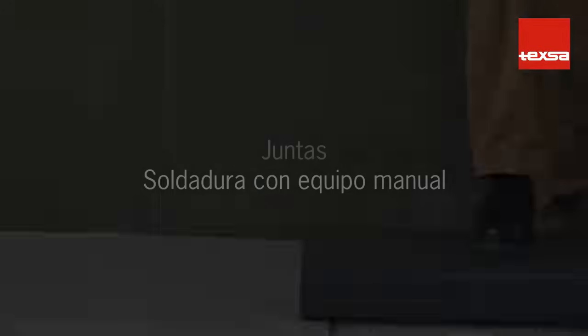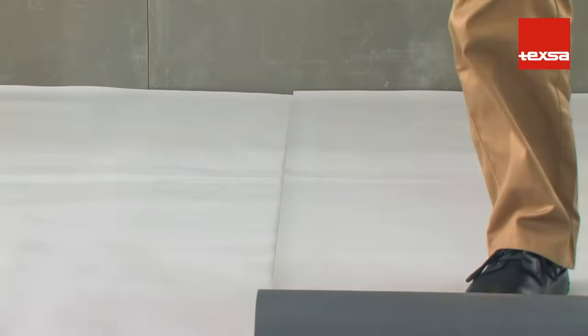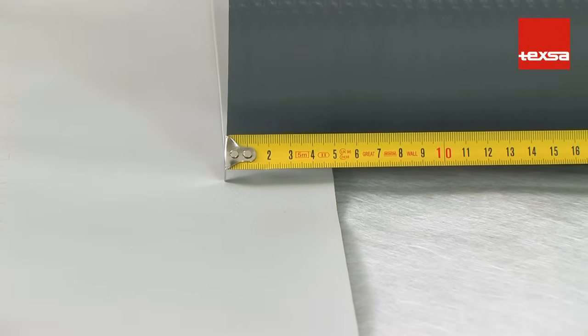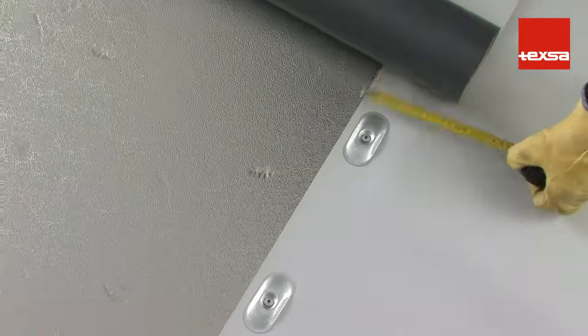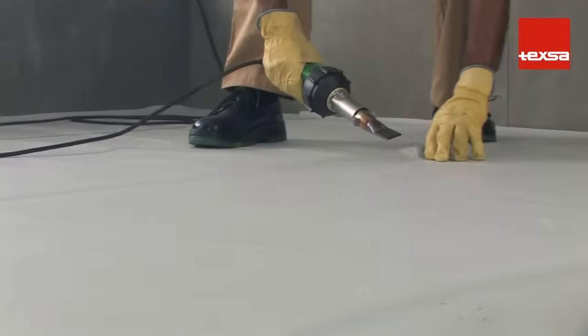Welding roofing membrane by hand. Once the equipment is ready, unroll the roofing membrane. Leave an overlap of at least 5 centimeters. On mechanically secured systems, the overlap should be 10 centimeters, so the fastened area will be completely covered. It is recommended that the membrane be secured with spot welds every 50 centimeters.